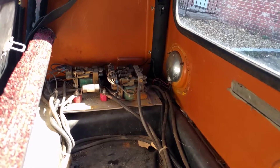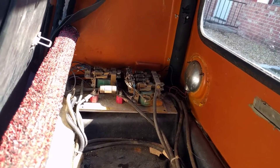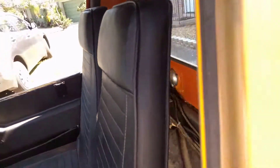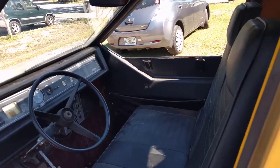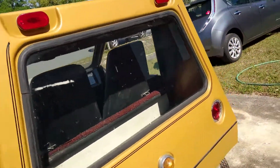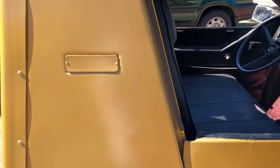I believe on the right that's the forward-reverse relay, and on the left that's the slow/high speed relay. It doesn't have any batteries in it, so I can't really tell if everything else is operational or not.